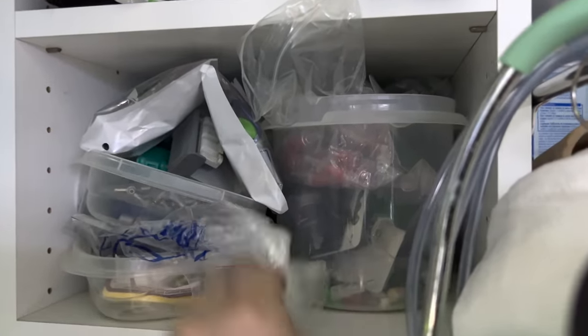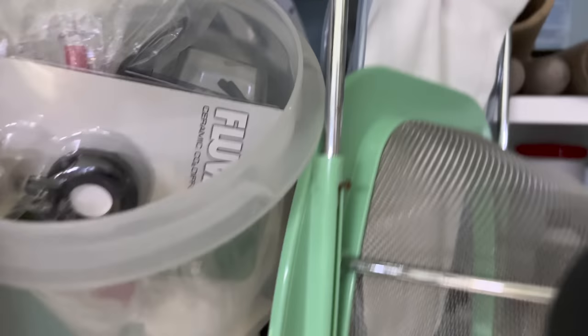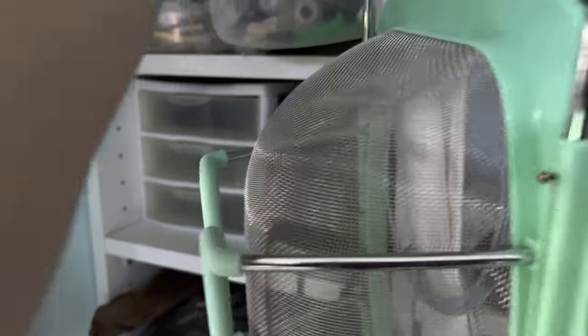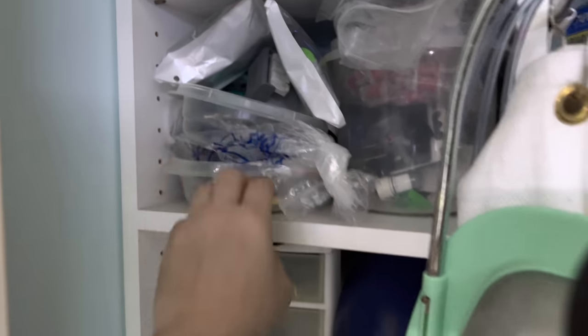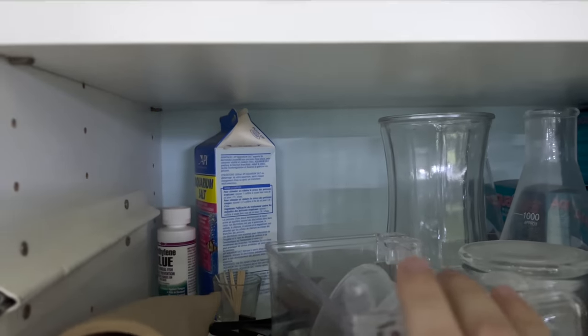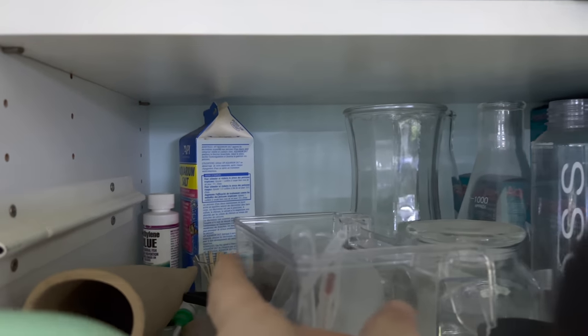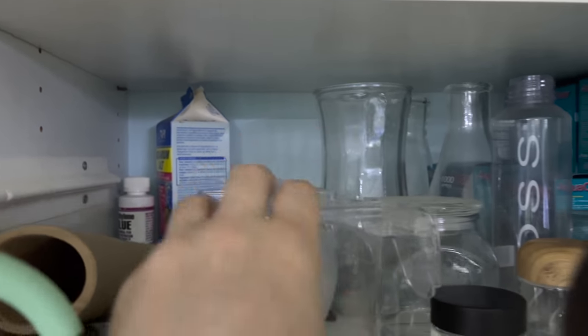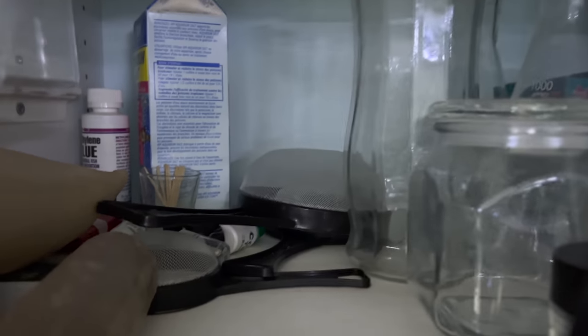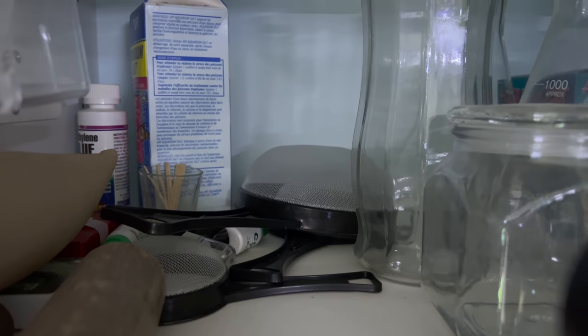Here's all my airline stuff — this goes way back. Lots of CO2 drop checkers, tees, CO2 testers where you put the liquid in and see if it's blue or green to check your CO2 level. Random CO2 materials, airline and CO2 stuff, more pleco caves, Epsom salt or aquarium salt, methylene blue — I don't even know why I have those, they've been back there forever, random plastic pieces. These strainers are actually really good; I love these strainers.